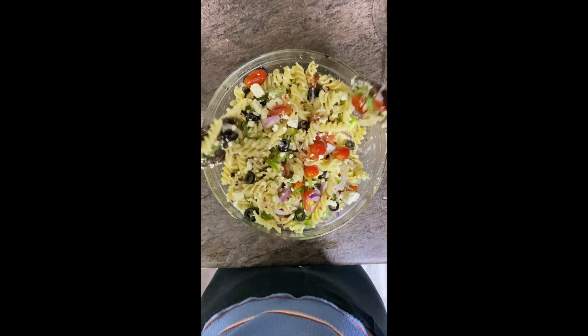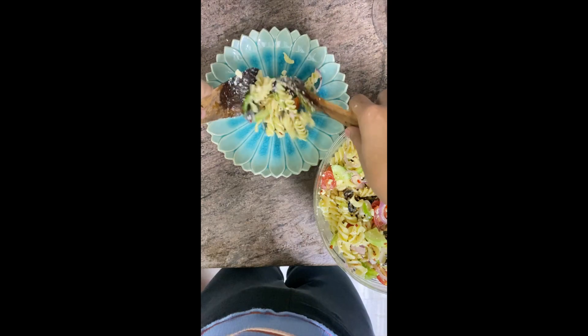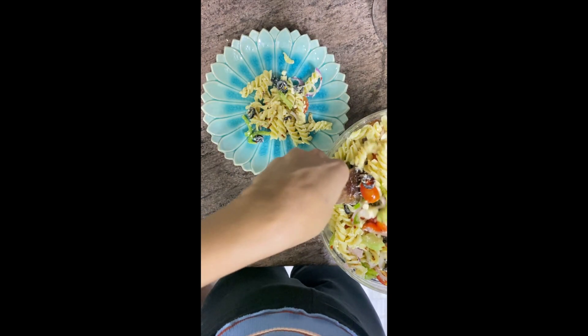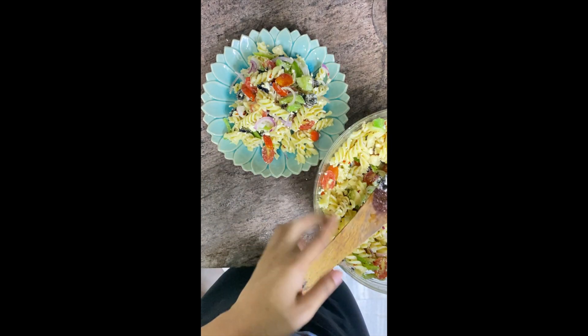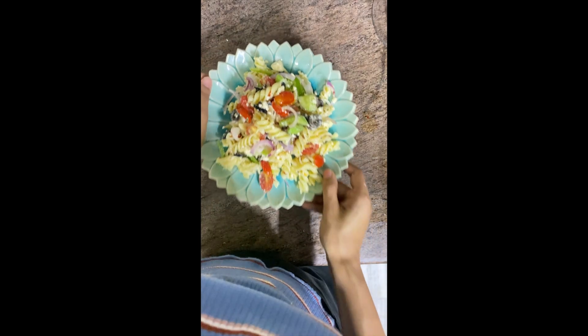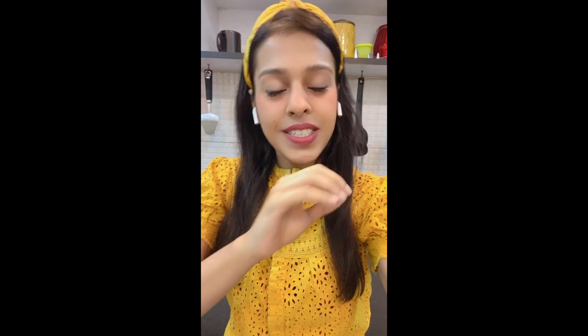Feta cheese is something that is quite easily available in the market these days, so do not worry about availability. And that is it — our Greek pasta salad is ready to serve! This salad is a great way of eating pasta in summers because it's light, refreshing, and not too heavy. You can serve this pasta hot, cold, or even at room temperature. So try this recipe as a meal, a side dish, a starter, or a salad — however you make it, do make it. I'll be back with another great recipe. Till then, happy summers and happy cooking!